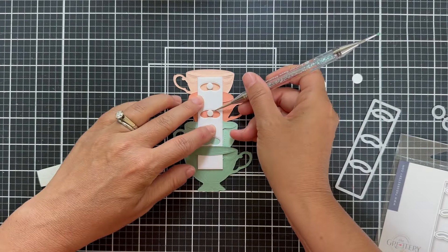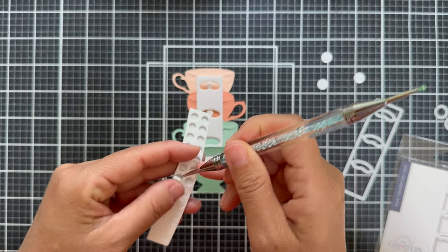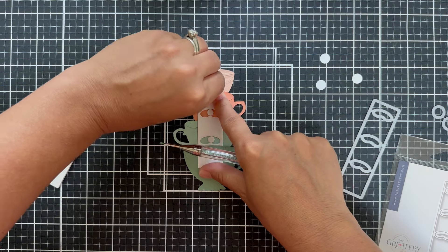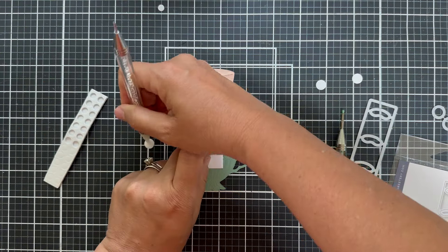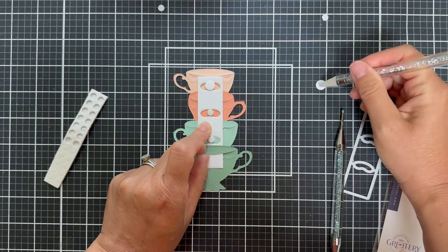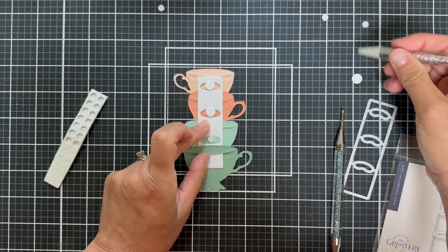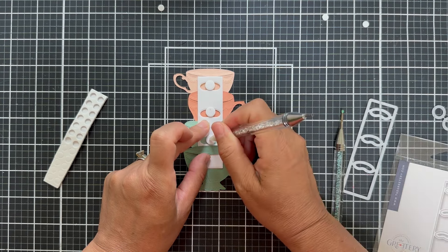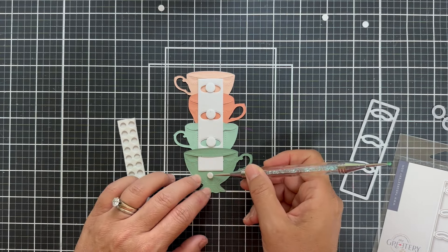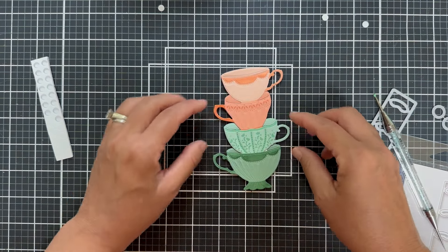I'm going to have to get some mini circle foam dots because it really helps for a project like this — you need a little bit of dimension that can fit inside that little slot. I'm trying to center this tipsy strip — it doesn't have to be perfect. Just one dot in the center of each little thing, then I tear off the backing and pop on that circular little disc so everything's not sticky and you can move it and put it on your project. That's how easy it is to put together the tipsy strip. I did put one more foam dot down at the bottom just to keep that bottom teacup dimensional.